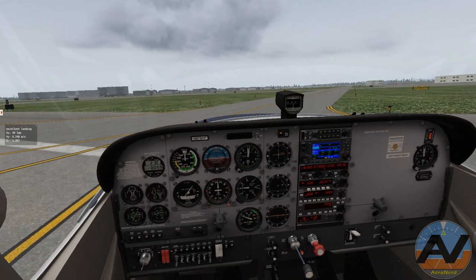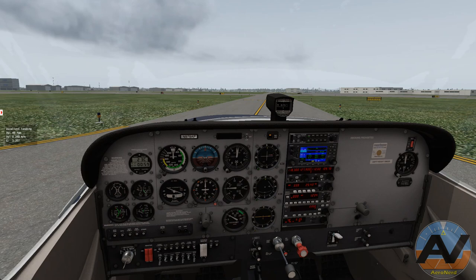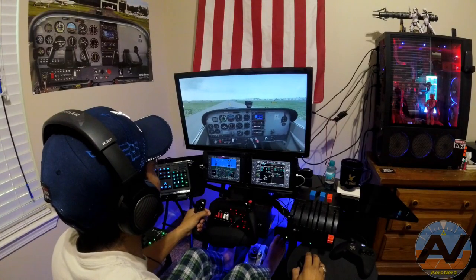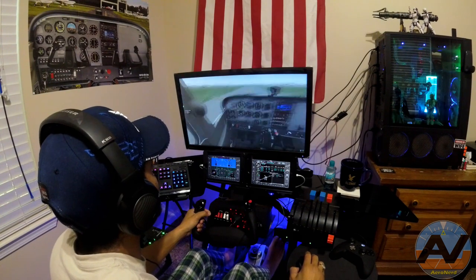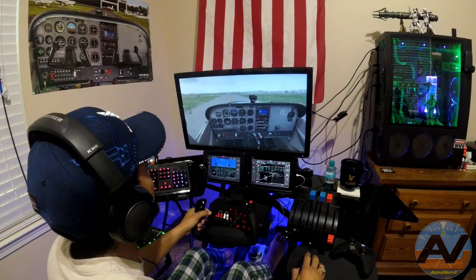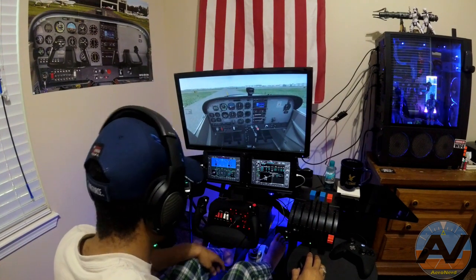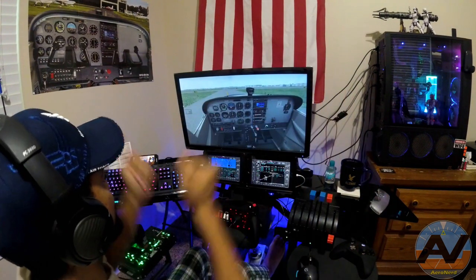There you have it — I got an excellent landing rating too! Go over here, park by Riddle. So there's where Riddle is, right over there, all these buildings right here. Go park over there. After landing checklist: landing lights off, taxi lights off, transponder off. I'll keep my beacon on. So there you have it.